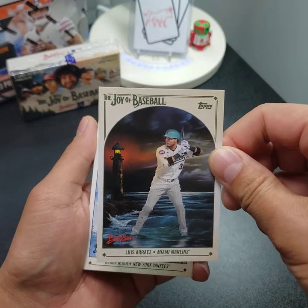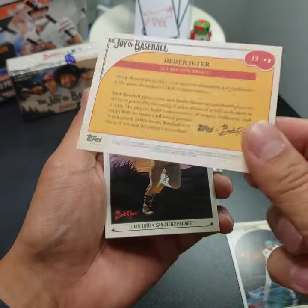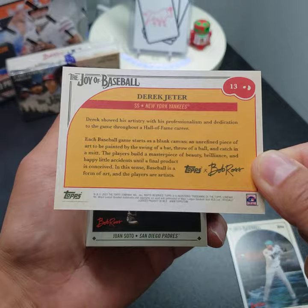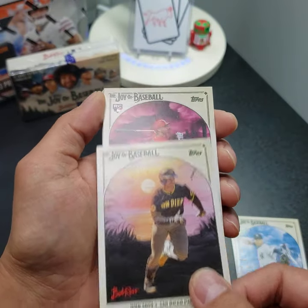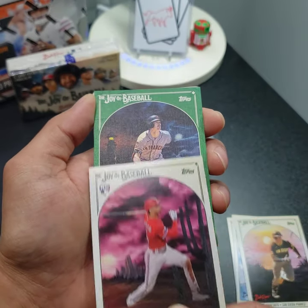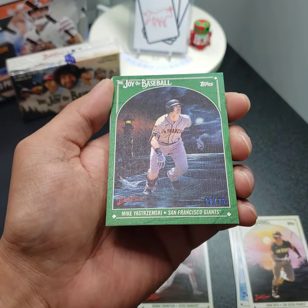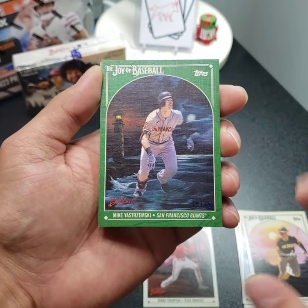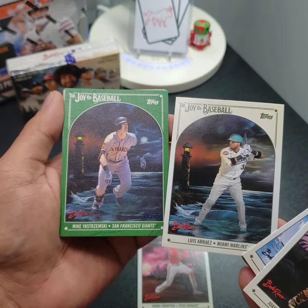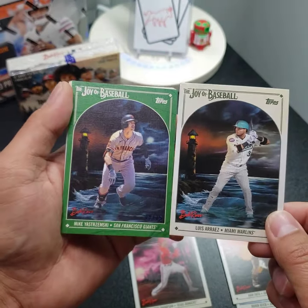Luis Severino — that is really cool, and the background is all the Bob Ross paintings. Derek Jeter — let's see the back side of it. No CMP code that I can see. Juan Soto — I think I see a blue in there. Bubba Thompson, rookie. And we've got a green — green is out of 75. Mike Yastrzemski. The background is the same cool one we saw from the first card, but this one has a moon on it, so the background is a bit different for the parallels.